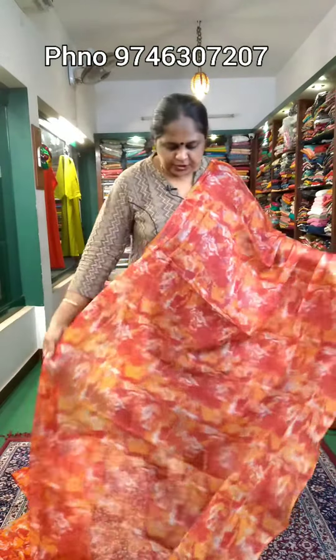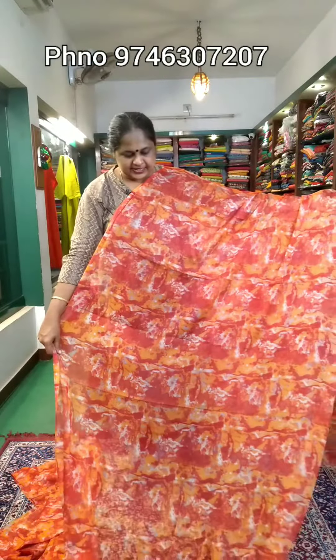It's available to us — it's a $980 saree price. If you want to purchase it, if you want to see what you want, please share, like and subscribe. Thank you.